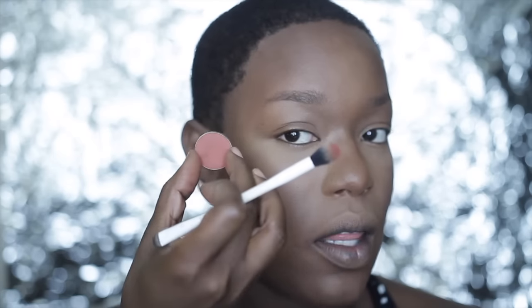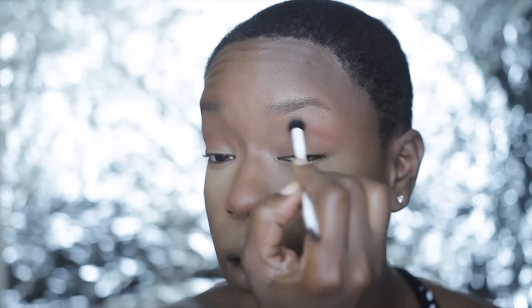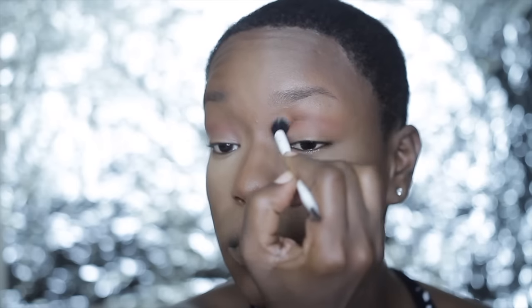Now I'm going to add a little bit of drama to my eyes. I'm going in with Anastasia's Blazing and Burnt Orange shades — I take them and mix them together and just pop them in my crease. This is just for lazy girls who don't necessarily like wearing eyeshadow every day but do like a little drama and prettiness. I'm going in with Blazing more toward the outer V and blending out a little bit with Burnt Orange.